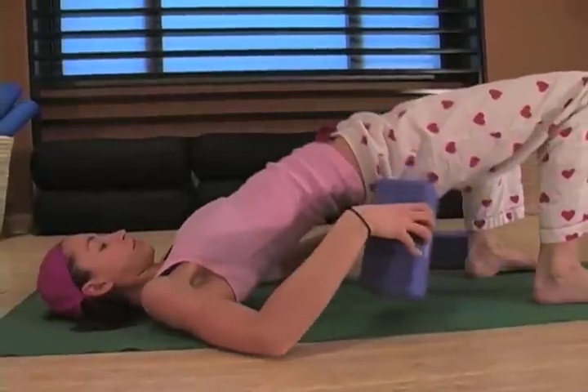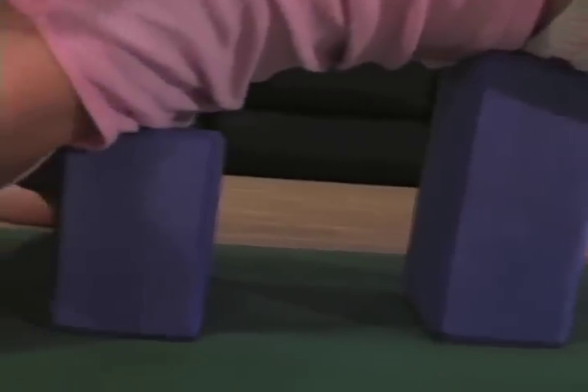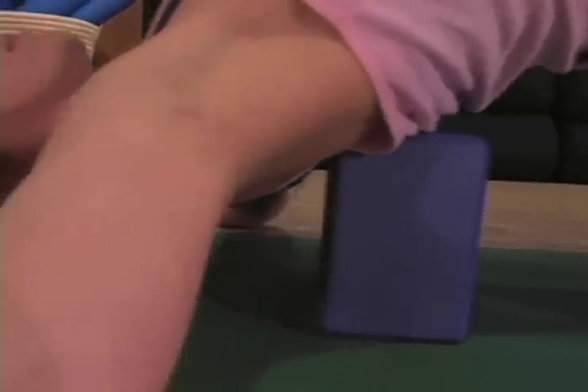The last heart opener for today is a really great variation of bridge pose. It's more restorative because you're going to use a block. Just come to lie down flat on your back, bringing your knees up, pushing your hips up, and then put this right under your lower back — it'll feel really great. For another added bonus, you can bring the block like this and place it right under your shoulders, which will open up not only your lower back but all your heart area, your chest and your shoulders. You can relax there for two to three minutes, whatever feels really great for you. Those are my Valentine's Day heart openers — I hope you liked them and have a great Valentine's Day!